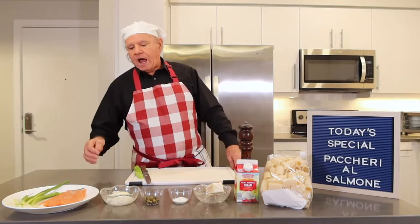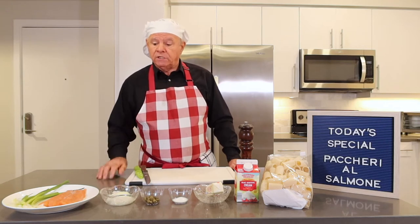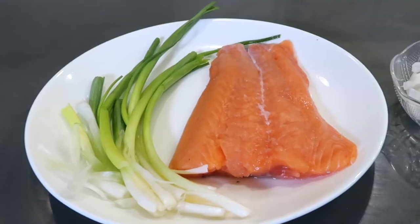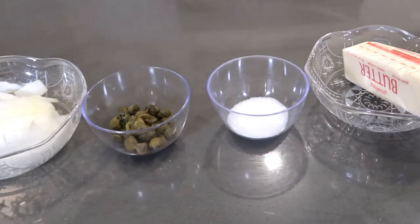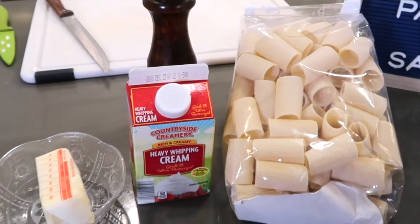Let's start with the ingredients. I got some about eight to ten ounce farm-raised salmon. I do not use the center cut by retail, which is good also to do the pasta. Then I got some green onion, white onion, a spoon of capers, pinch of salt. I'm going to use some butter, about a tablespoon. I have heavy cream and of course I got the pasta.